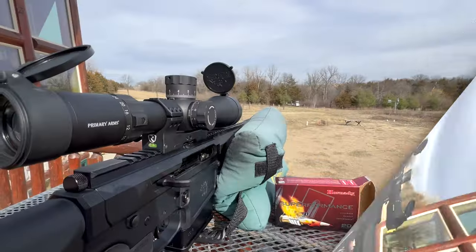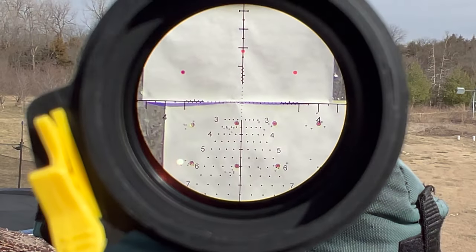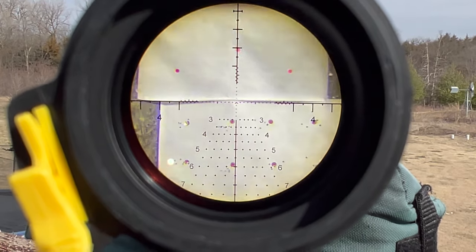Let's show you what I'm getting for a field of view. There we go — that's what I'm seeing at 100 yards. That's an awesome sight picture, guys.